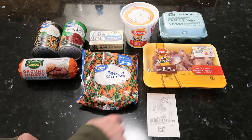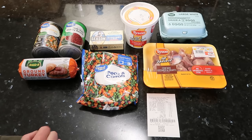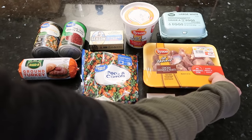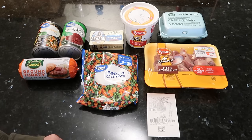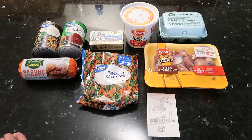So first we have chicken gizzards and hearts. I love using these — they're really inexpensive. It's only $1.24 for this, and we got probably about a pound — 0.86 of a pound, so almost a pound. We have eggs, and I got six for 45 cents. I'm not sure if I'll use all six; I'll probably use at least three.